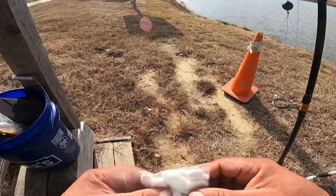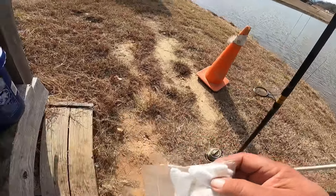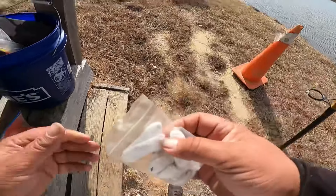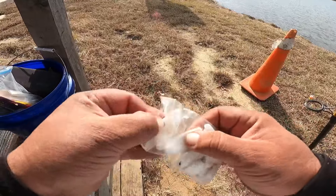Hello everybody, I'm here at Beaver Dam Catfish Lake today. I'm going to be throwing jello chicken — this is strawberry jello chicken — and I'm going to use Bomba bait bags. Let me show you how this works.